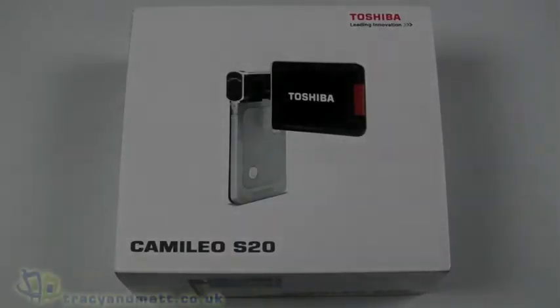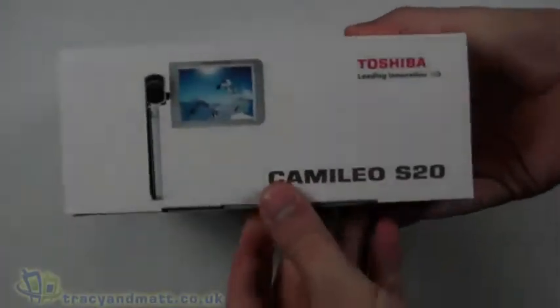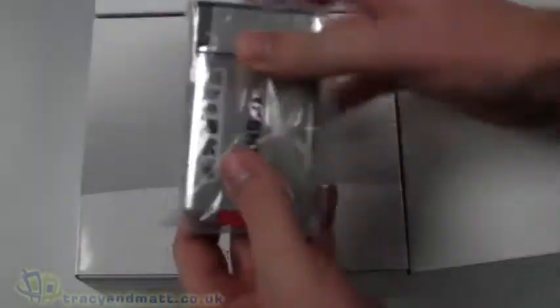Hello, this is Matt from TracyAndMatt.co.uk and from Unboxings.com, and I have the Toshiba Camileo S20 HD camcorder from Toshiba. Let's do a quick unboxing video for you and then take a look at the hardware.